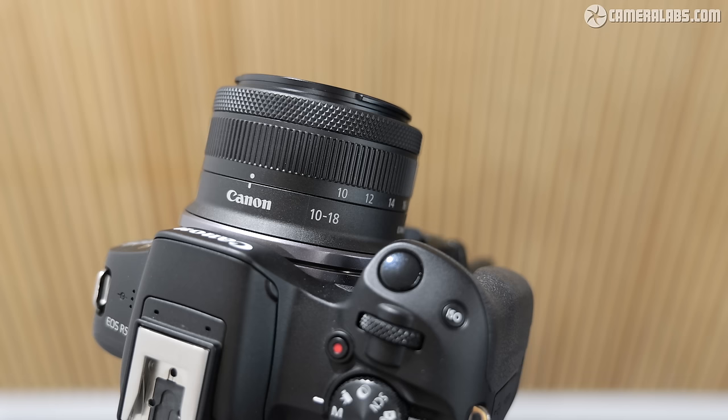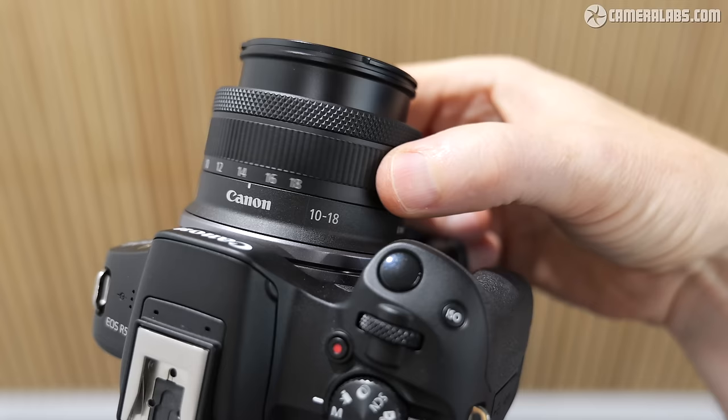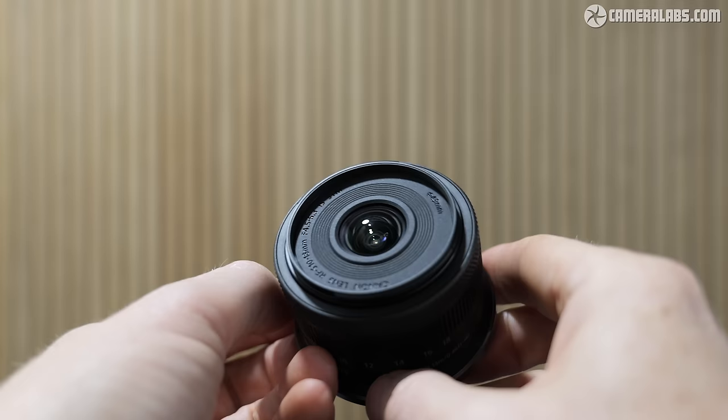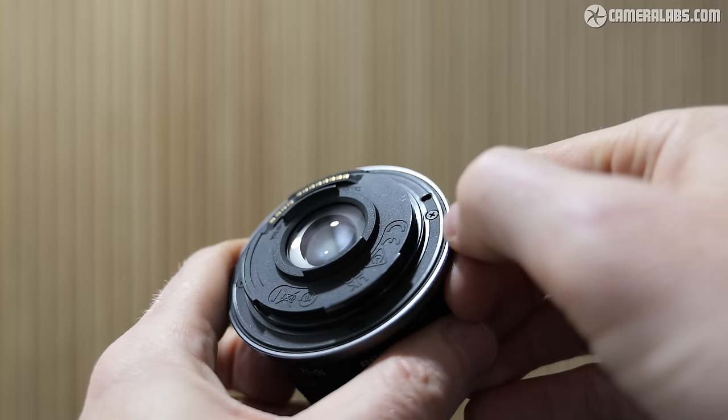The tiny lens barrel means there's not room for many controls. The narrow zoom ring is twisted first to extend the lens for use before adjusting the focal length, then twisted back again for minimum transportation size. Towards the end of the barrel is a combined manual focusing and customisable RF control ring, before you reach the 49mm filter thread. As a budget lens, there's no lens hood supplied and no official weather sealing.